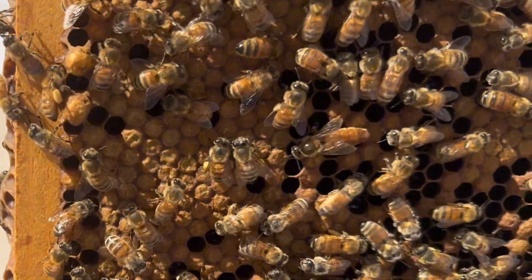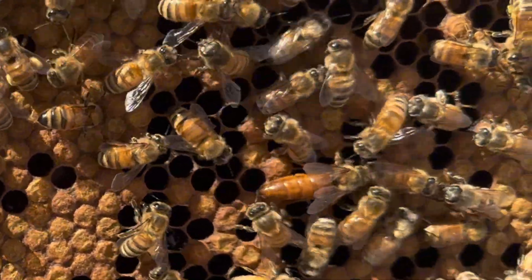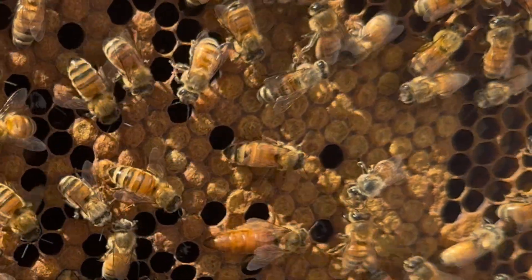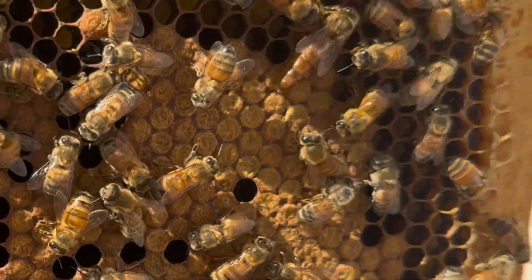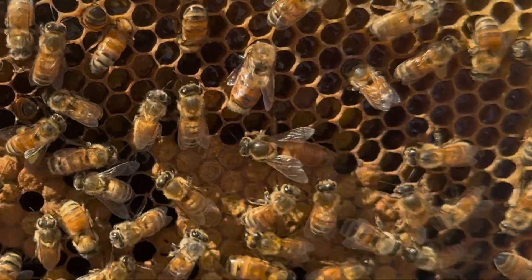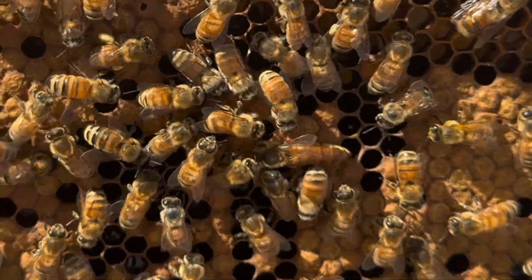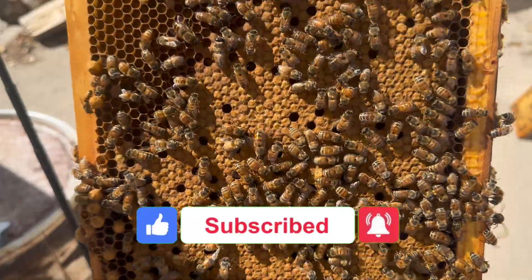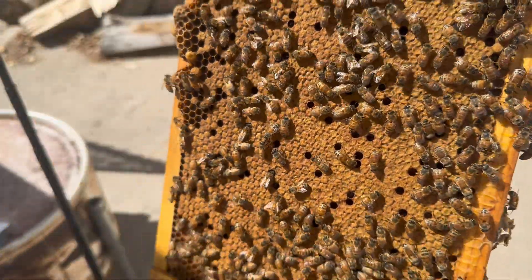And there is the beautiful queen right there - she's golden brown, looking good, doing her thing. She's doing a great job! Couldn't resist one more frame of beautiful, beautiful brood. It's been fun!